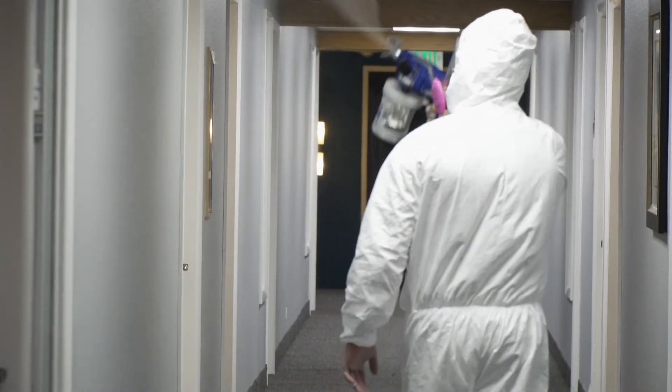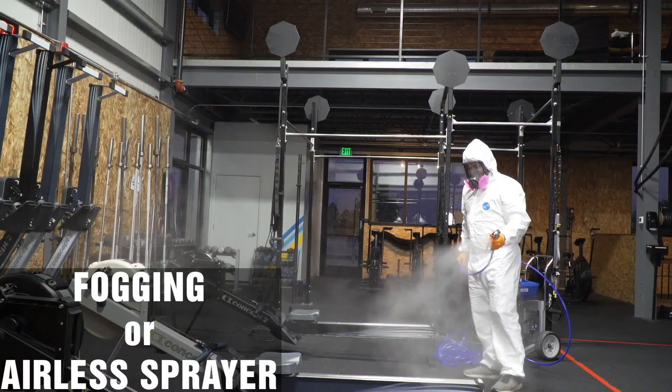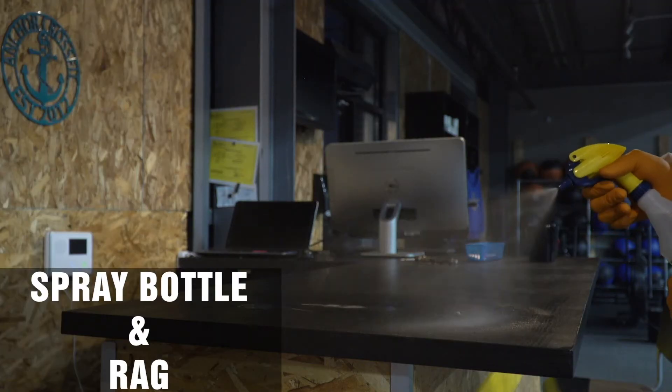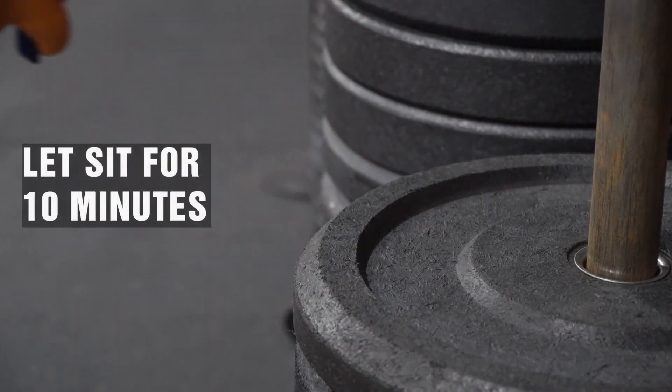There are several options in applying Anisphere Plus: fogging or airless sprayer, or a spray bottle with rag. With any of these methods, be sure to let Anisphere Plus sit for 10 minutes.